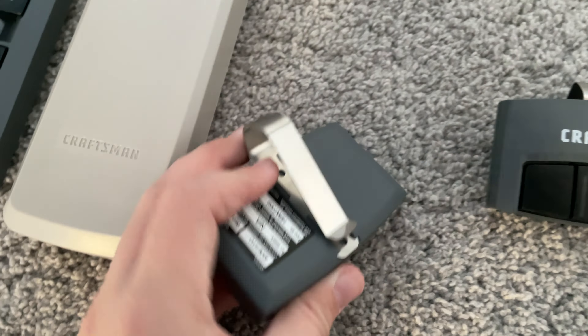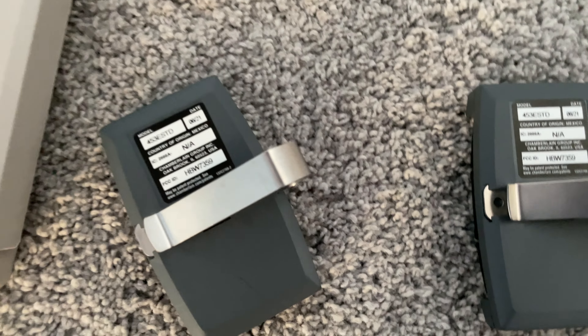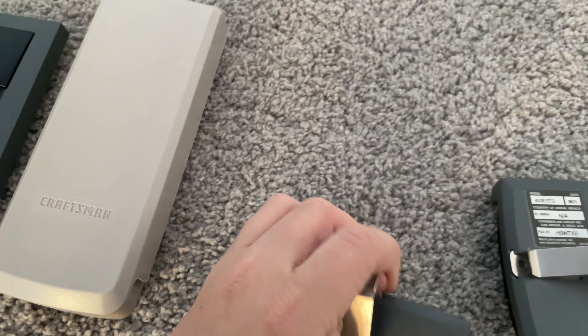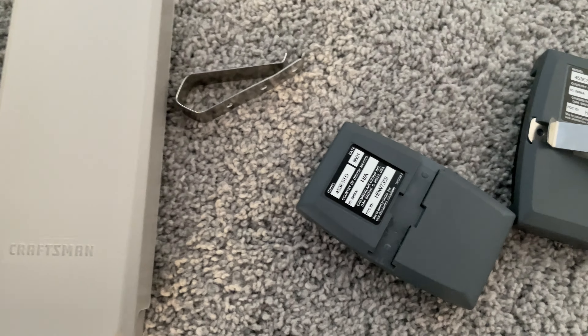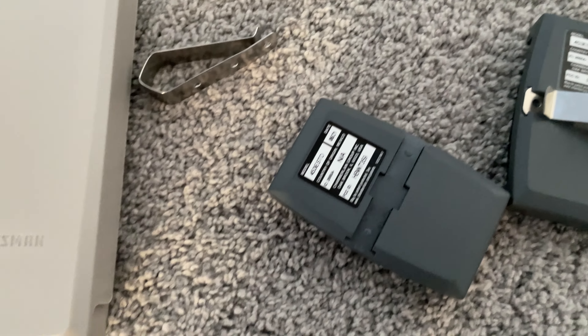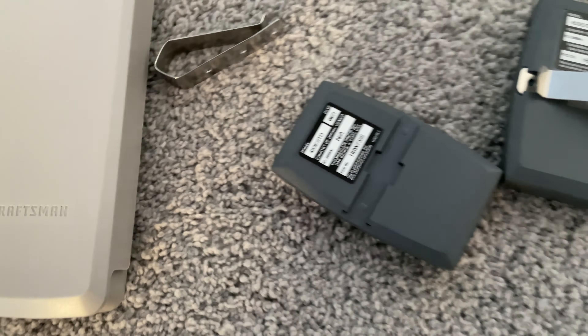Up next we have the two Craftsman remotes that came with it, both manufactured the same month — June 2021. These ones are like the LMs, meaning not the maxes — just no program button on them.